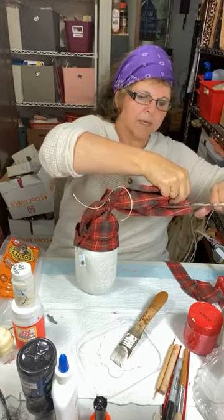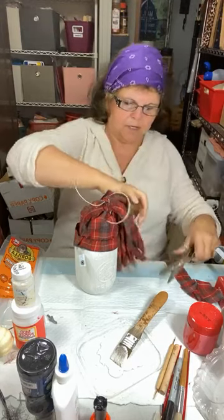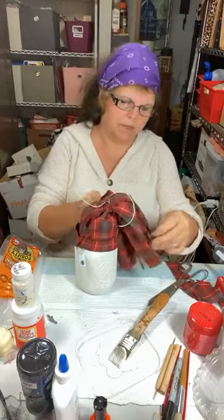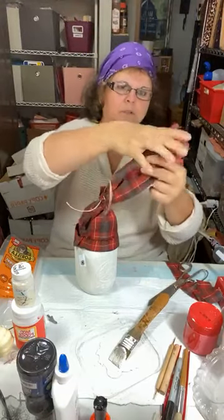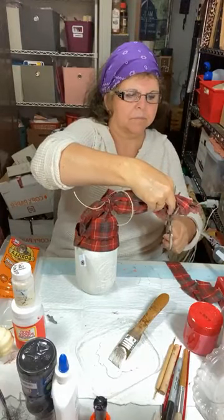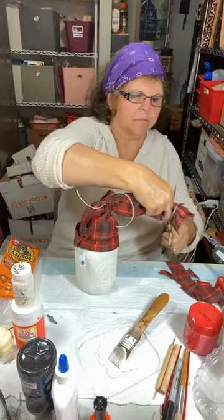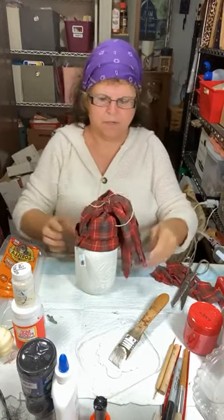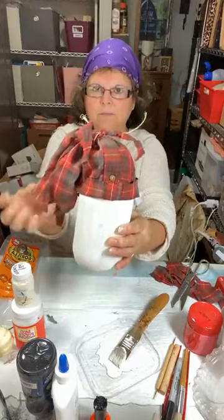There are lots of ways you can personalize this with your fabric. You can give his face more personality by the way you put the face on. I'm going to trim this down a little bit — that's better. That's what we have so far.